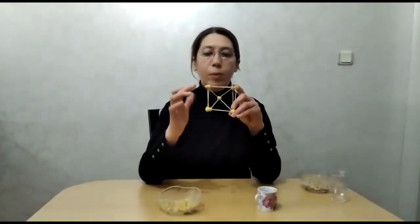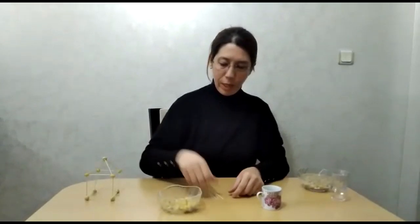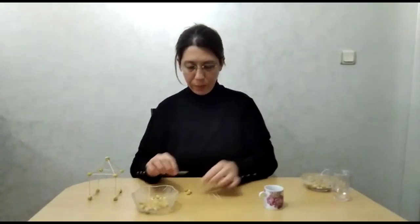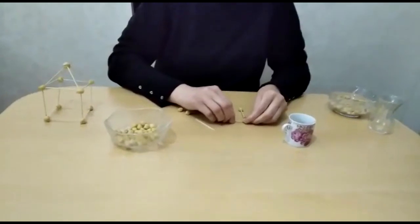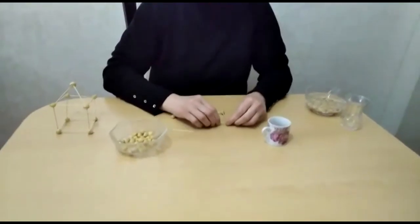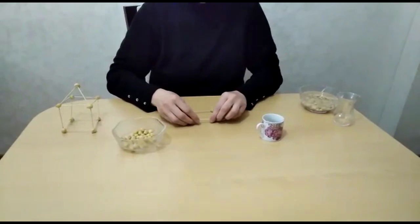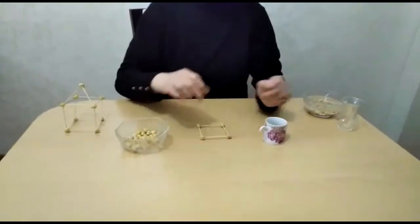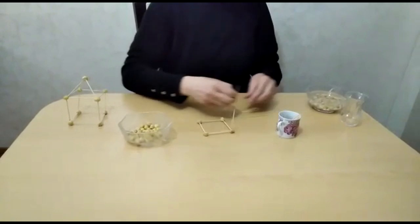First, let's make the base of our house. As you can see, the base of our house is in the shape of a square. For this I need 4 toothpicks and 4 chickpeas. I start making the base of our house in a square shape.